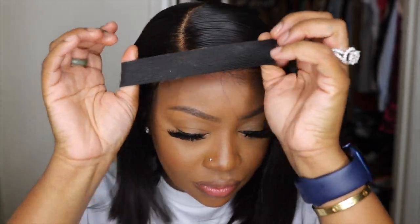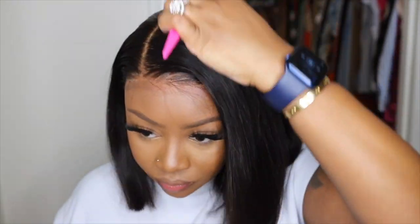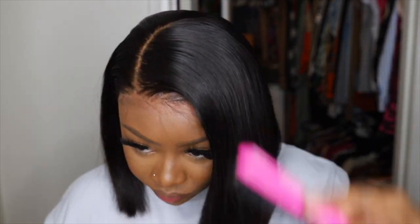Get a load of how well this hairline and this lace melted into mine. It's like when two becomes one — it looks absolutely beautiful. You don't need baby hair. You don't need to tint the lace. You don't need to add concealer to the parting. It's literally ready to go.